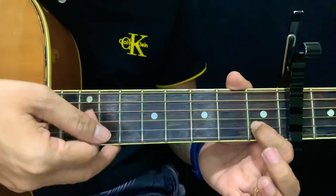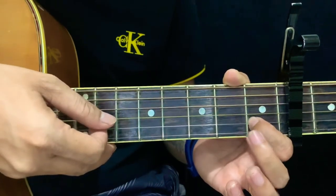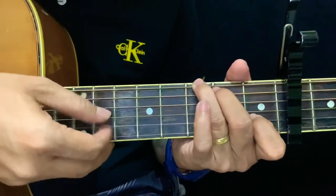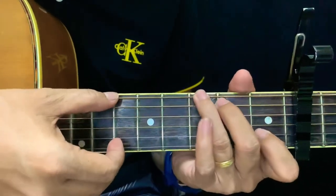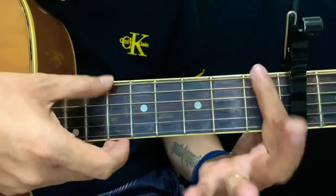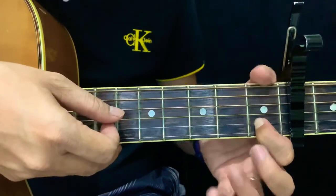Bass, two, three, and then three, two. Bass, two, three, and three, two. Then change chord from A minor 7 to G — still the same chord set but different bass. Bass, two, three, three, two. And for F, the same pattern but with a different bass. And then back to G.